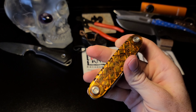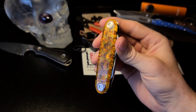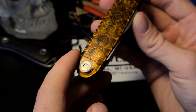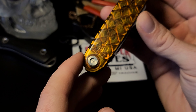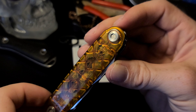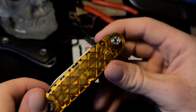Brand new, these go for about $240. You can get them on DLT Trading or on ASKnives.com. Taking a closer look at the scales, we've got the Made in the USA flag, the ASK Service Knife logo, and the pivot screws are Torx bit screws in the larger size, which is totally fine.